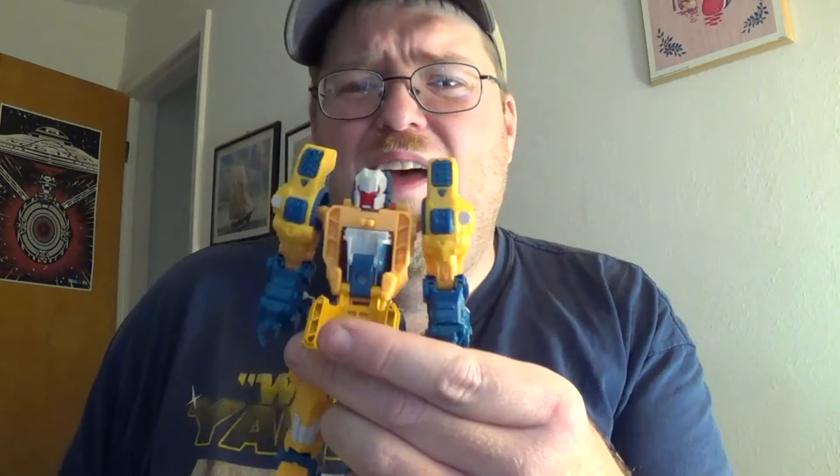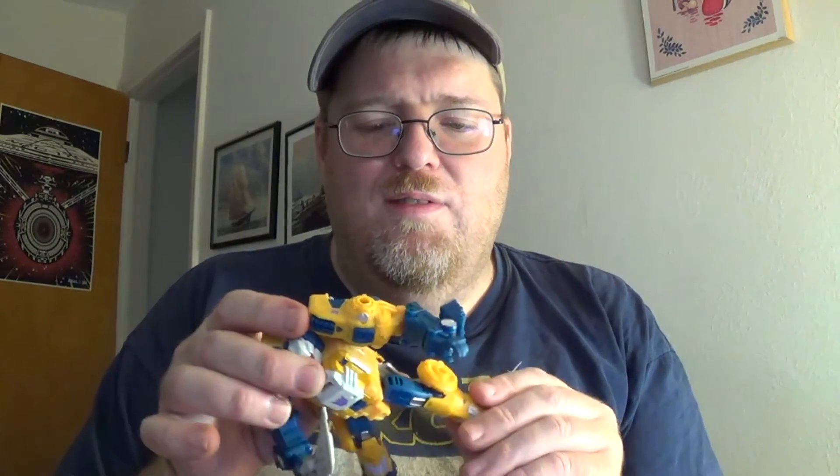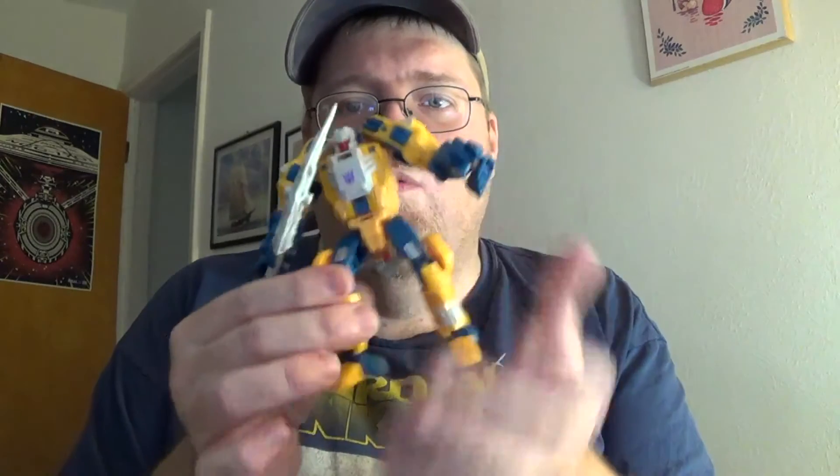Now he does have one weird thing — there's a panel with no place that opens up and we don't know why. Maybe for a future remold, maybe just because they're crazy, or they want to homage the tech spec area from the original toy. That opens up. Maybe Weird Wolf is sort of like Soundwave and he has cassettes. But you can give him his gun — you can't see the hollowness that the seat makes — and then you give him his sword. I love that sword. You can get some nice posing going. He does have some slight ball joints in his feet, so you do get a little bit of ankle tilt — not a lot, but just enough to make him look cool with his sword.